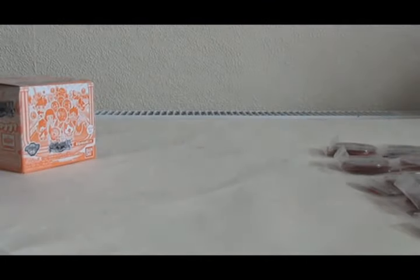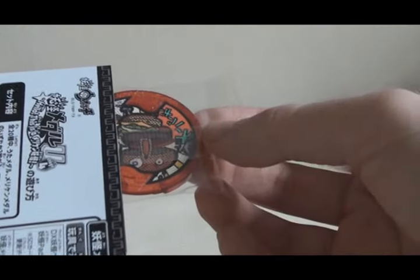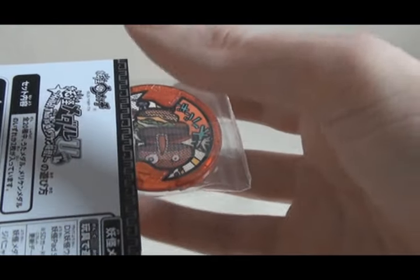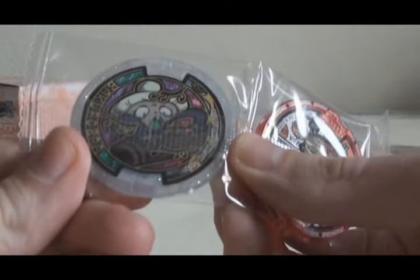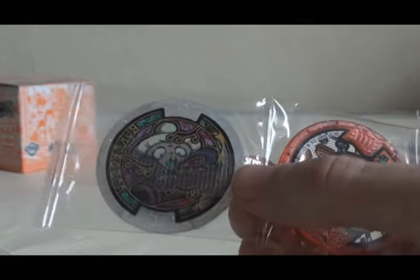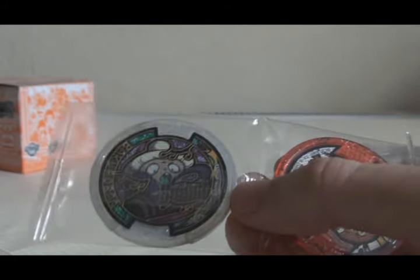I have one pack left. I really, really wanted to get a Neko. Pack number twelve. First one is another O-Burger. And the last one — oh! It's the third Uta Medal, Bakara Bar. But I didn't get a Neko!